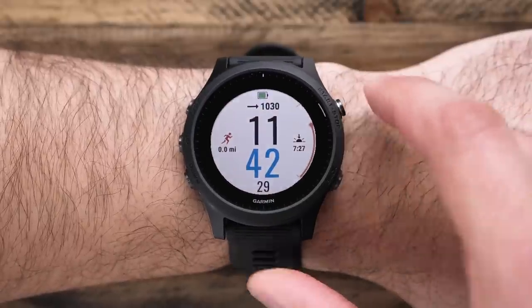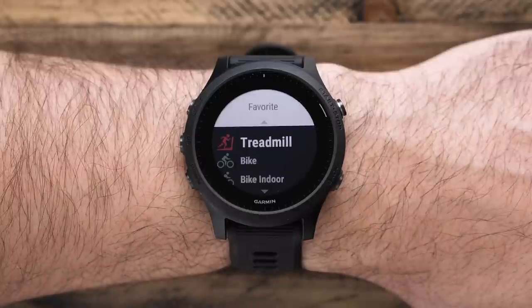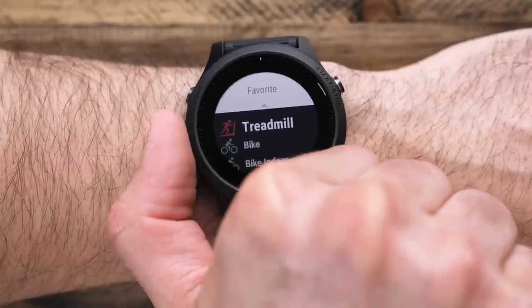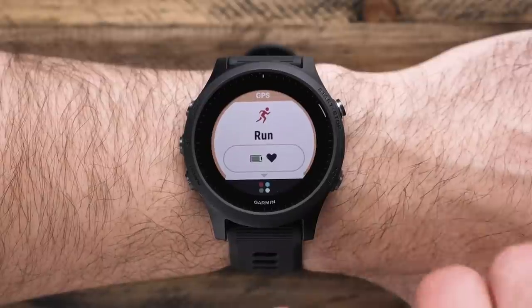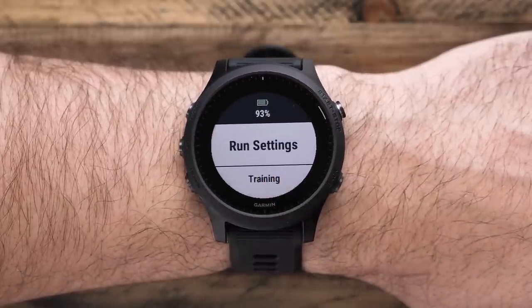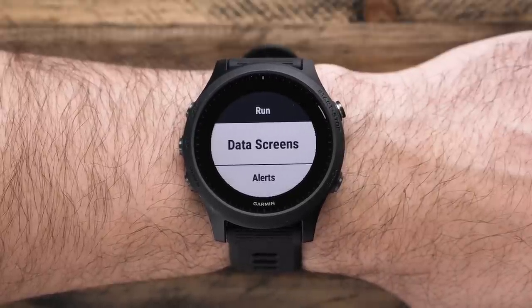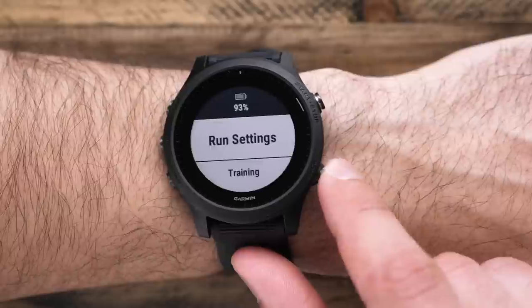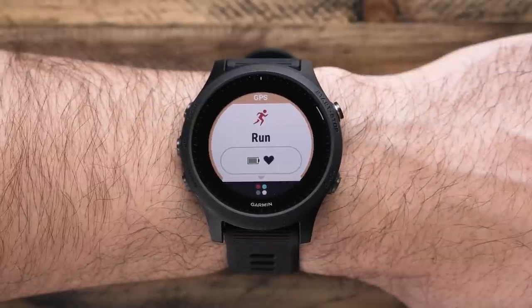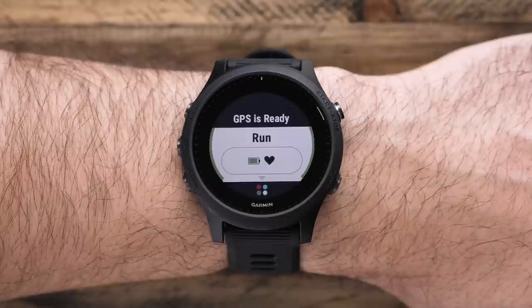Press the start key to bring you to the run home screen. Press the down key to see some of the other activities that the 945 supports. To start an outdoor run, press start to enter the activity profile loop. Your watch will vibrate to let you know when GPS is ready, which normally takes just a few moments.